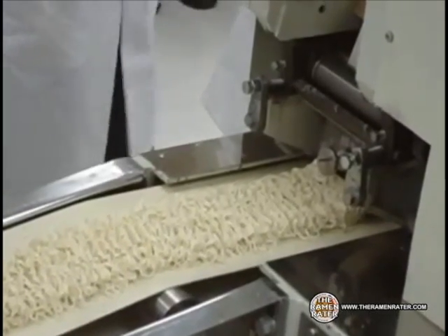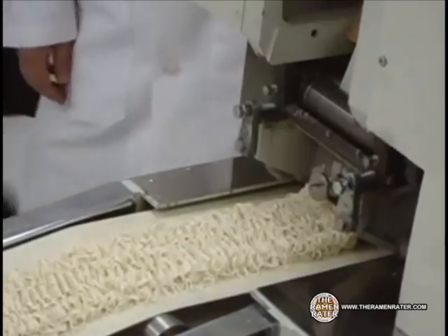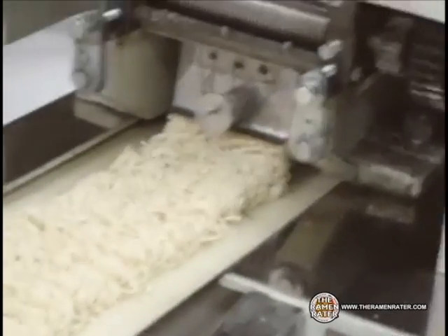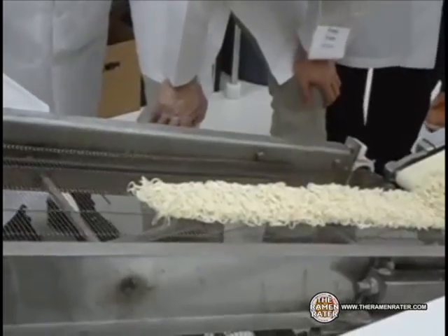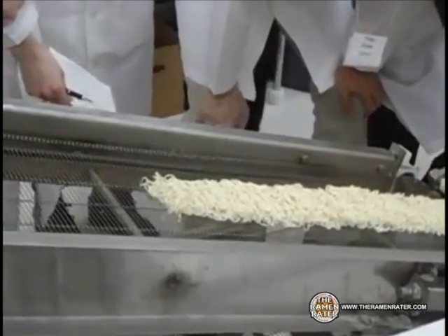When the blade cuts the ribbon into the noodles, it moves back and forth, and that's how we get the wavy texture. Now, as you can see here, the noodles are traveling up another belt.